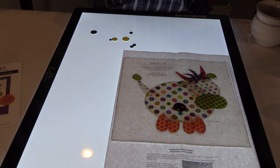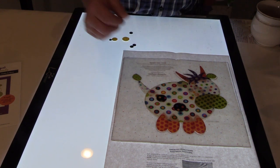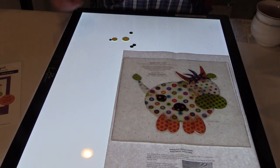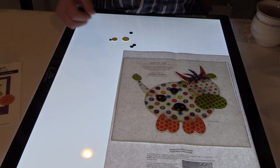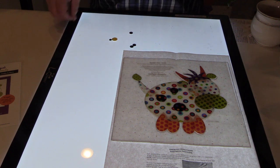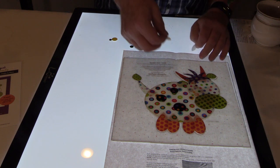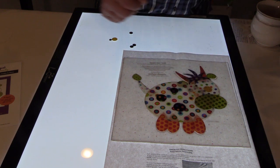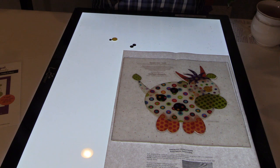Did you know that a cow has a 330-degree field of view? That means a cow can almost completely see behind its head without moving its head. My favorite thing about a cow, though, I have to tell you, is the milk — I've always loved milk.